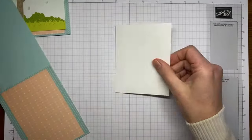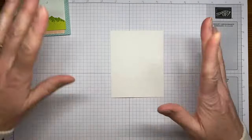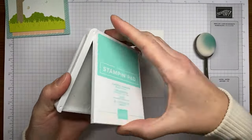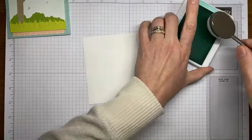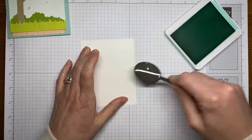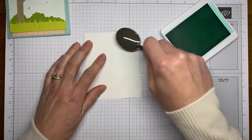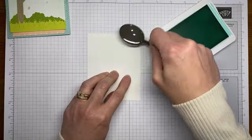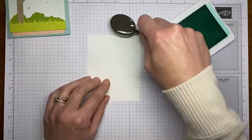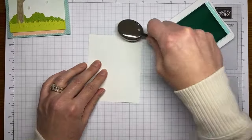Now I'm going to pull in my panel of basic white cardstock, cut to about three and three quarters by four and three quarters. I've got Coastal Cabana ink and one of the blending brushes, and we're just going to take Coastal Cabana ink and start blending it over the top of the basic white cardstock. It's going to take a minute to get all the ink on here and get it as dark as I want.